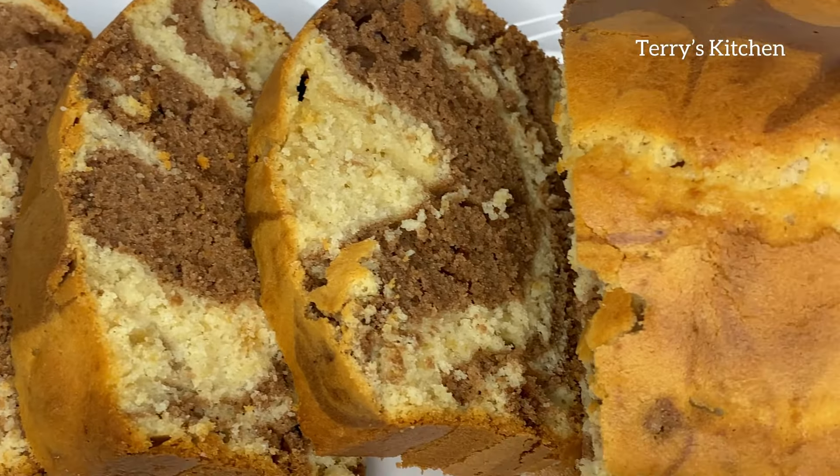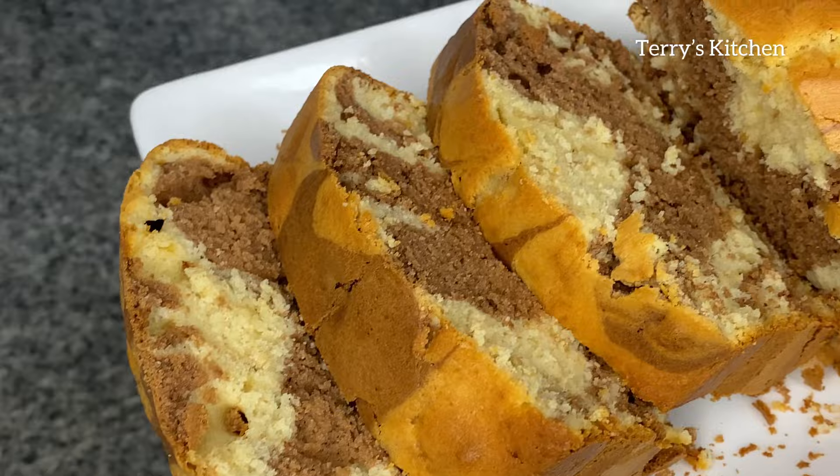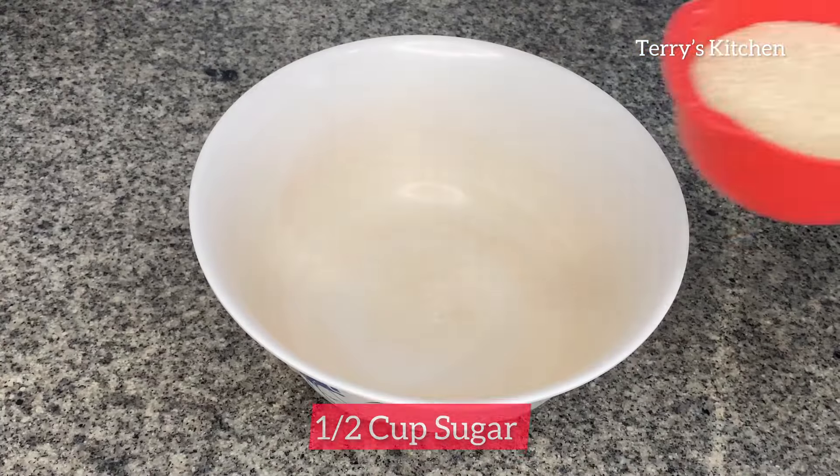Hey beautiful people, welcome again to Series Kitchen. On today's recipe, I want to show you how to make marble cakes. Kindly watch this video to the end so that you won't miss any step.